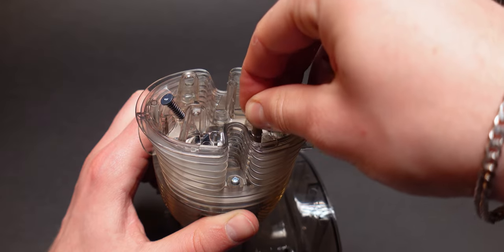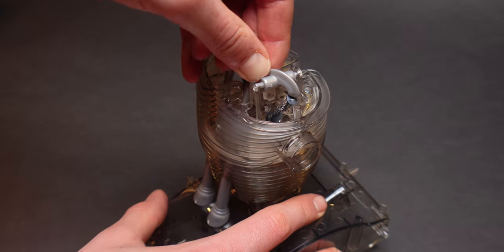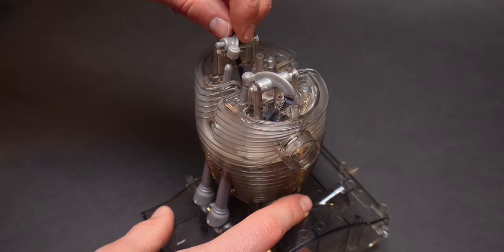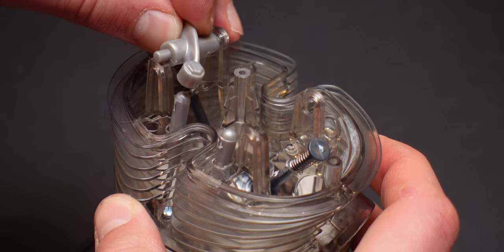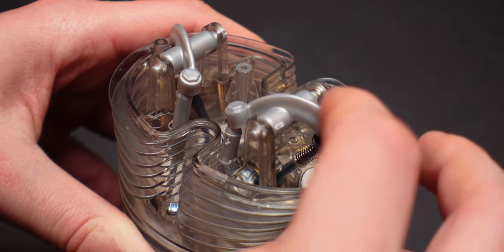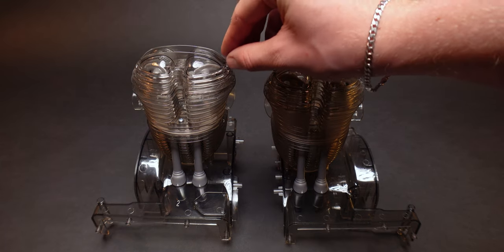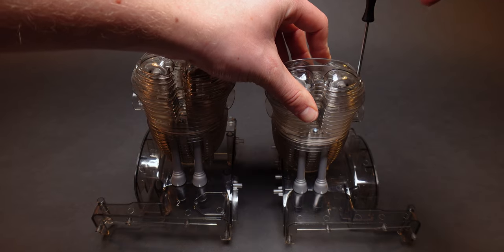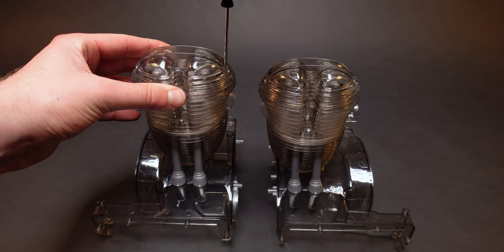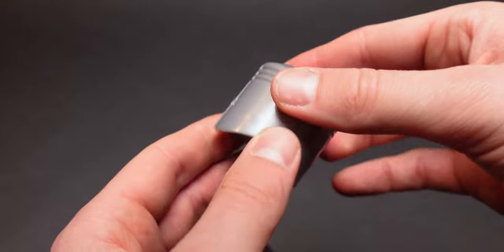So, let's get started. I'm going to put a knife in the hole. I will use that knife.